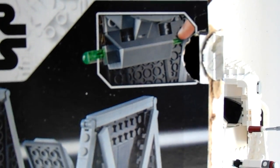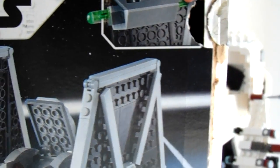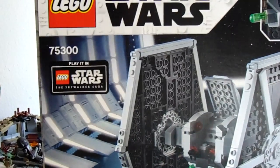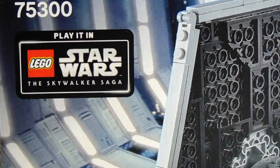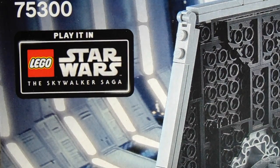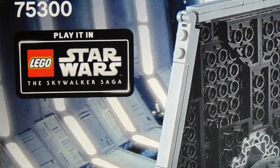And again, with the thumb tabs, just really kind of damages the box, which I don't like, but oh well. Looks like you can play it in the Skywalker Saga, if it ever comes out. And the code for that — it does not look like they give you a code, so I guess that means it's free.